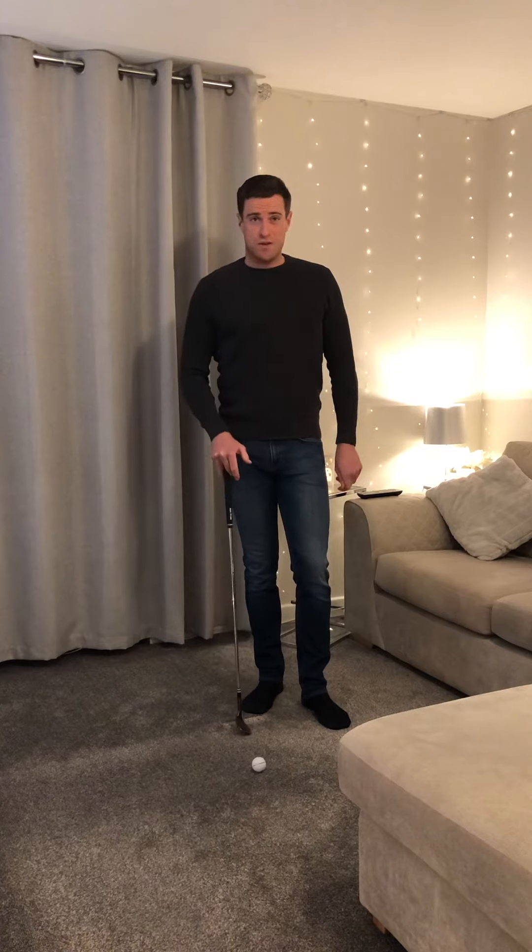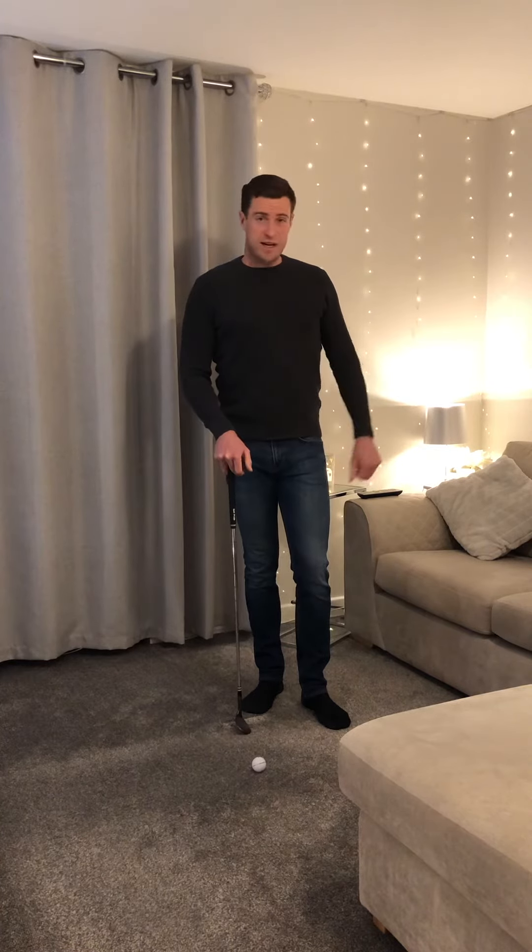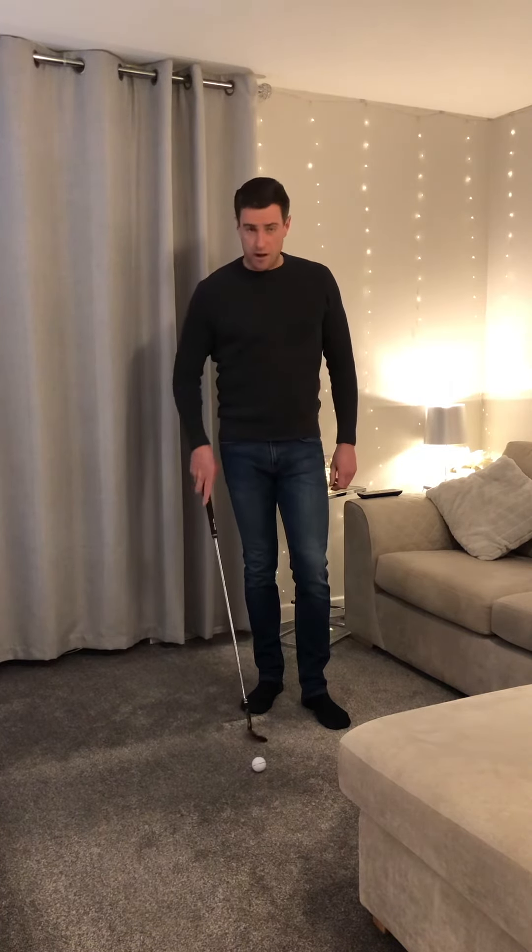Now when I want to try and practice that shot, the first thing I actually do is I practice it at home, off a tight carpet, chipping up onto my sofa and seeing how close to my sofa I can get and still launch the ball up in the air.